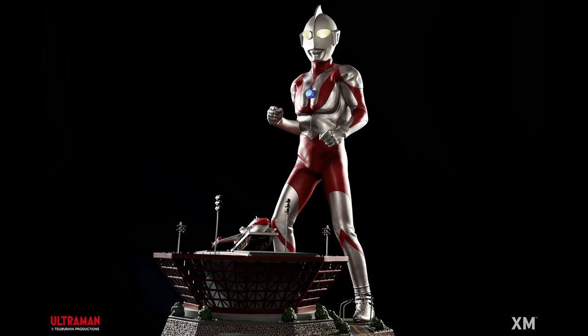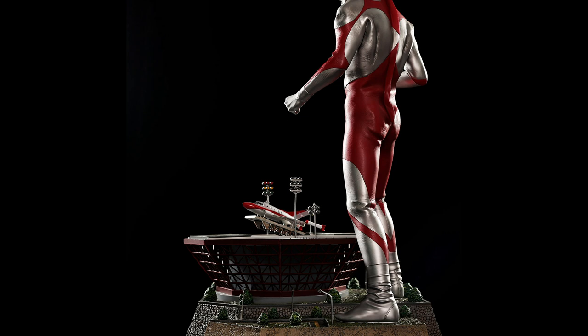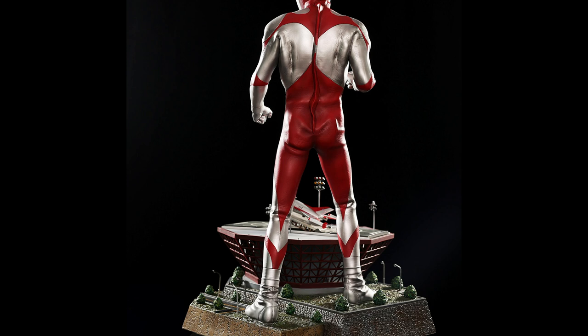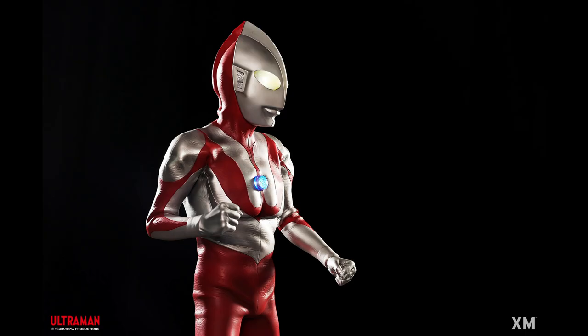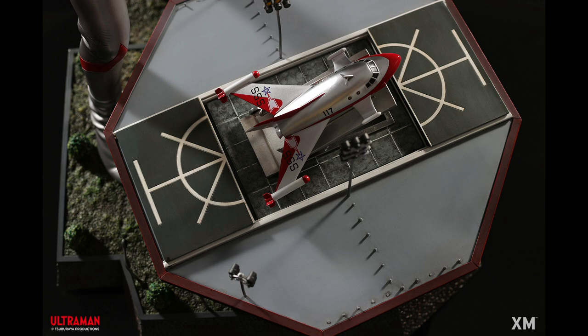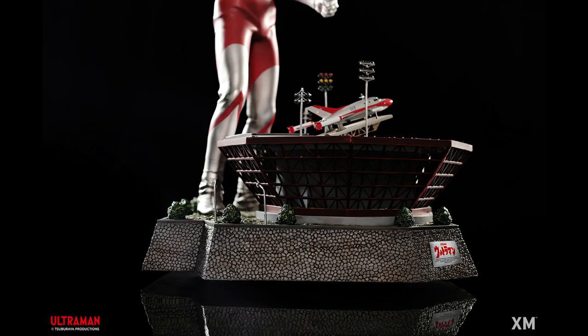Looking forward, I think XM is hoping to do more Godzilla items too, so look forward to that. Stay tuned to our channel for more news — lots of Godzilla and Ultraman items to come. So XM is going to keep fans happy. This is Heisenberg and G Forever, hoping you enjoy the XM Studios Ultraman.